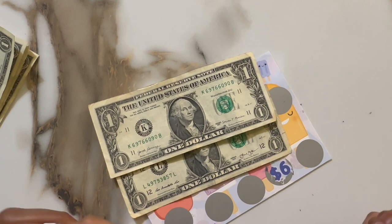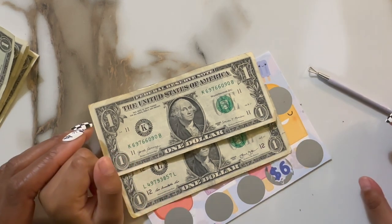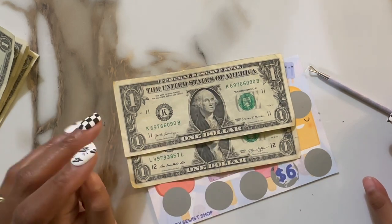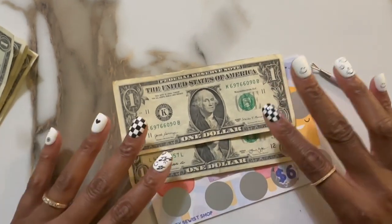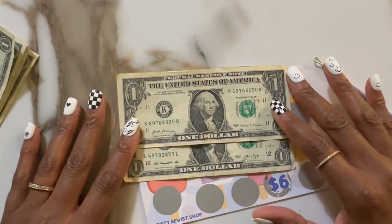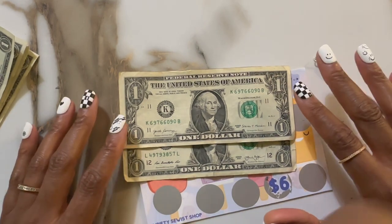That was a close call, but you did so good. Thank you for your help. And this is going to go towards your savings. Yay. So let's tell everybody bye. Bye. Bye. Bear hugs. See y'all next time.